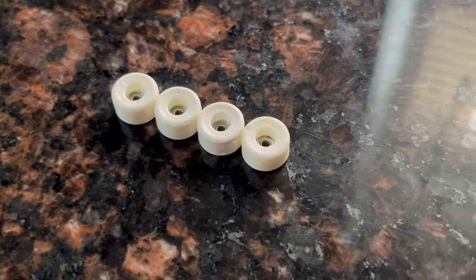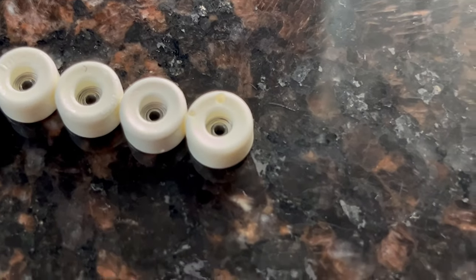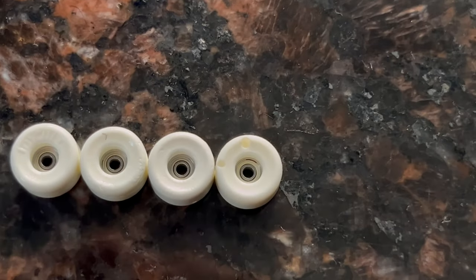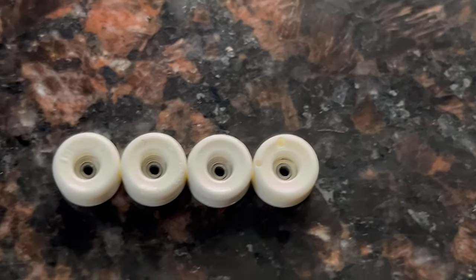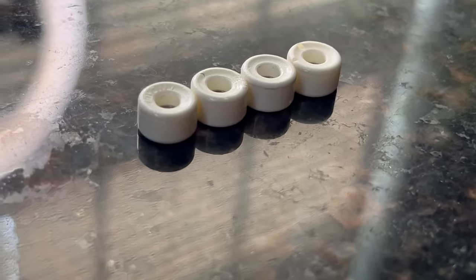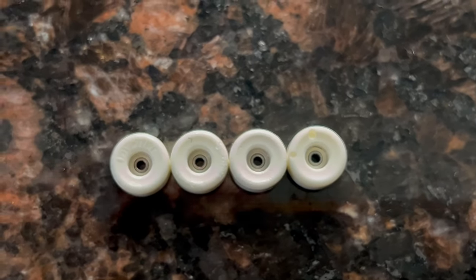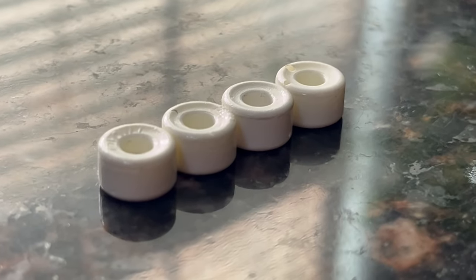This is an all-white 3.0 XL. You can definitely tell that they're blems because of that giant bubble on that last set. It's probably like almost the worst I've seen on a Blem Drop, but honestly none of it's on the riding parts, so they're perfect for some shredding wheels. And these were only like $30. Nice little 3.0 XL white set.